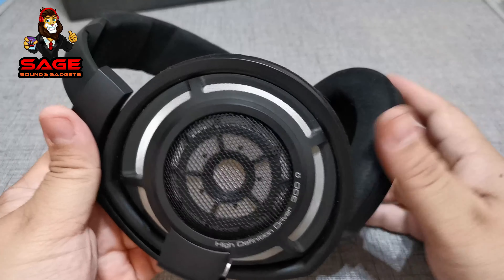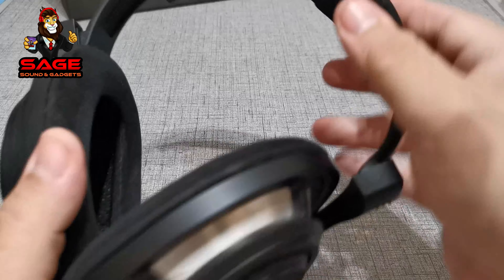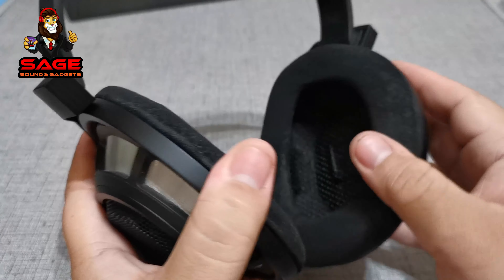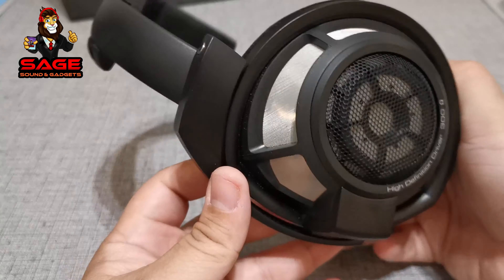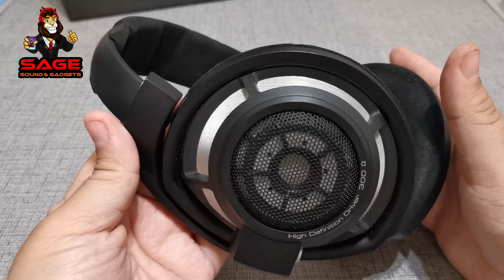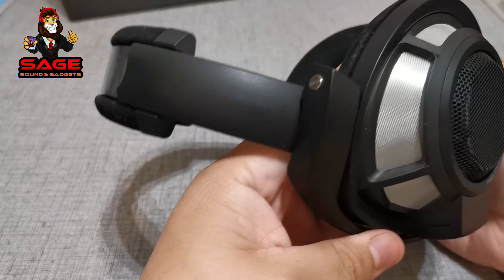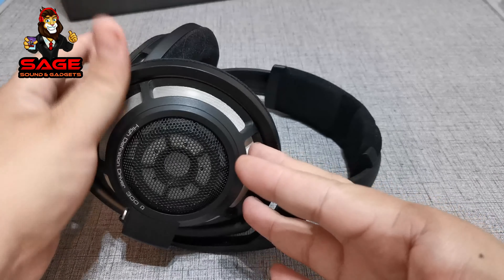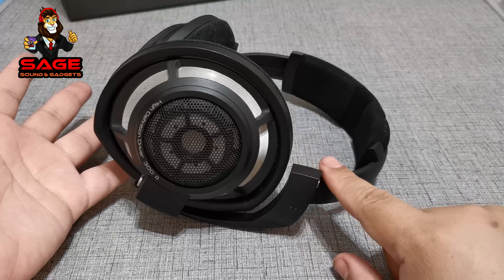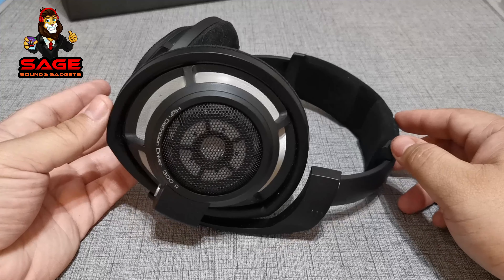Inside there is some padding with a suede material, which feels very nice. The ear cups are also suede material — they don't get hot and they go all around your ear, which is great. I enjoyed using these headphones. However, for the build quality I'm going to give them a thumbs down because of the plastic joint. At $1,700 they're too expensive to cut corners like that.